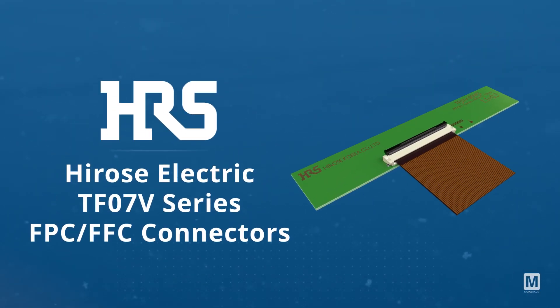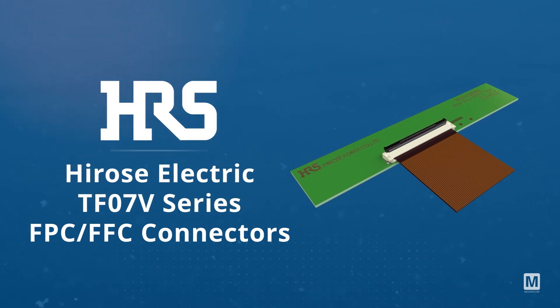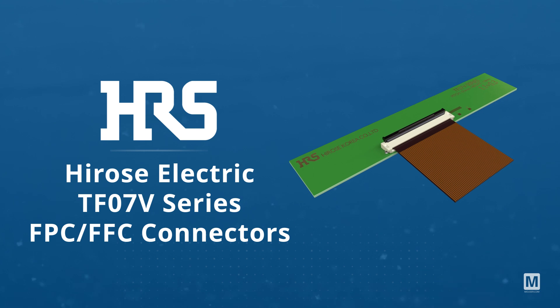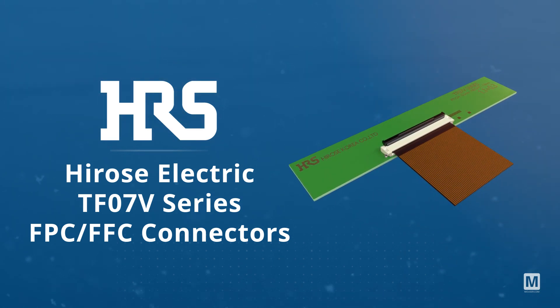The Hirose Electric TF07V Series FPC FFC connectors, with a slim 0.5 mm pitch and height of 2.1 mm, are ideal for space constrained environments in industrial robotics.